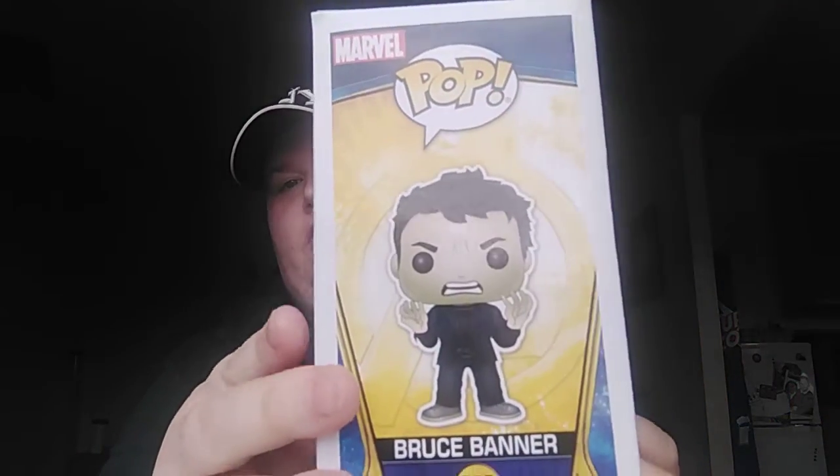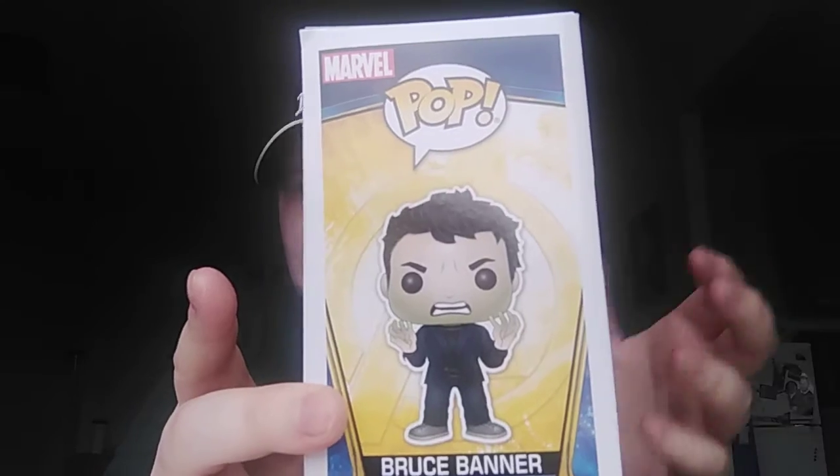Another Marvel-type hero coming up. That is the Hulk — as you can see, he's green, going into it. So that's number two.